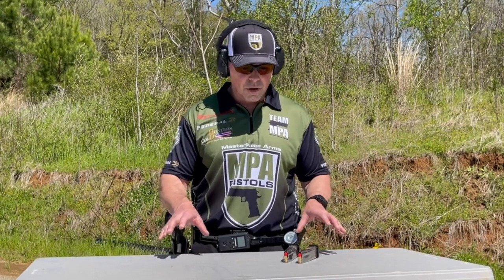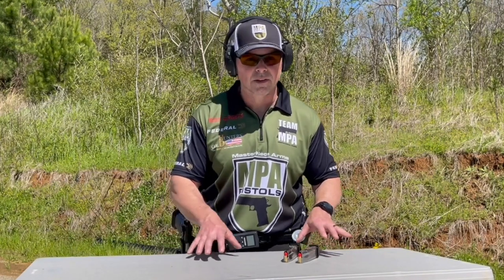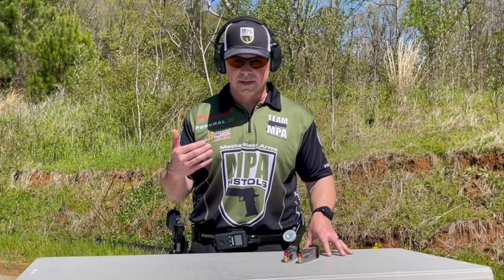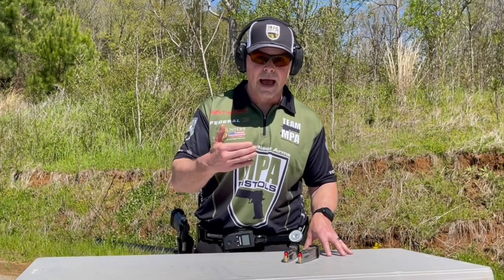Hi, this is Travis from Team Masterpiece Arms. I wanted to share a trick I use in matches where the course description stipulates that all magazines need to start off your person — they may be on a table or a barrel — and the round count may be such that I have to do a reload at some point in the stage.